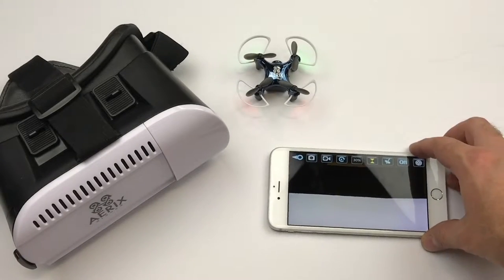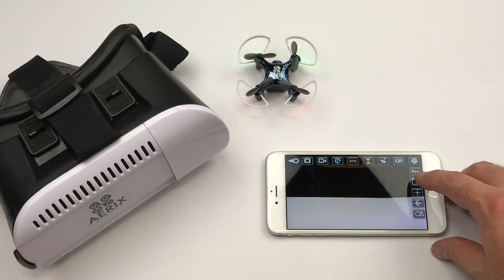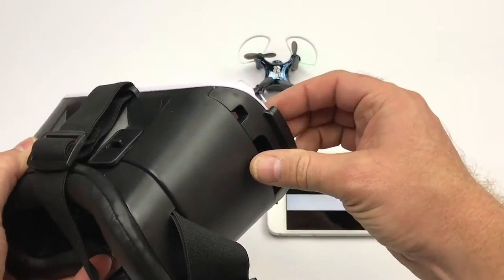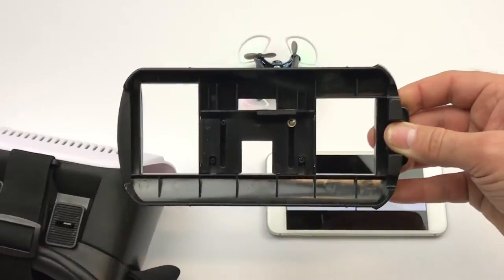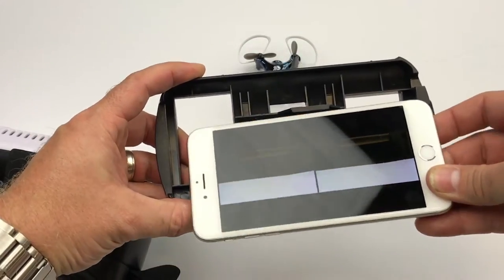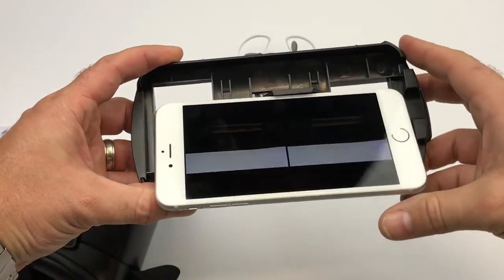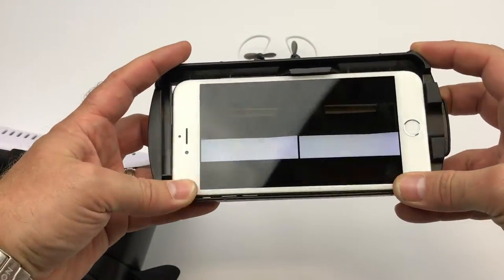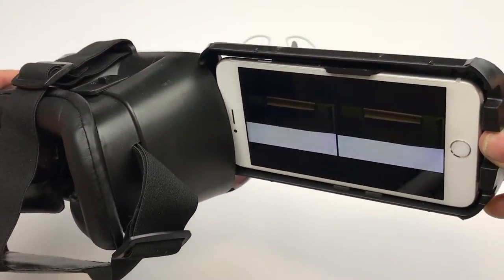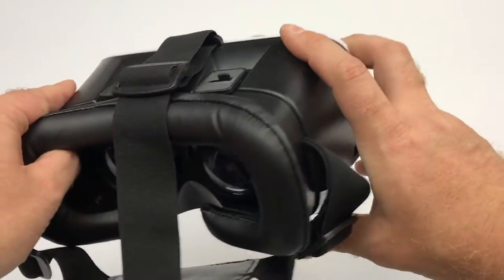To use the virtual reality goggles, put the app into goggle mode, which splits the screen into two sections. Remove the holder from the goggles and place your smartphone into the tray. The spring-loaded tray presses up evenly from the bottom and your phone seats in. Make sure it's centered and then reinstall the tray into the goggles.